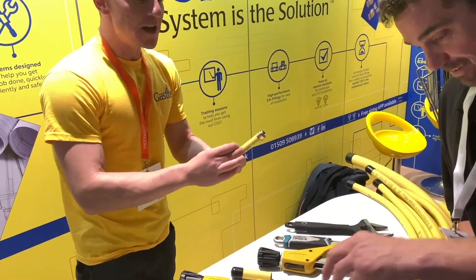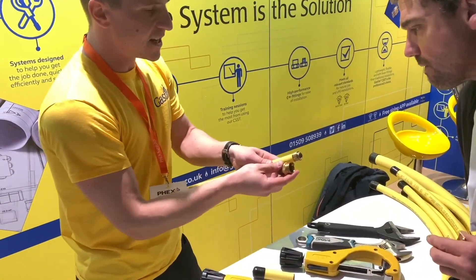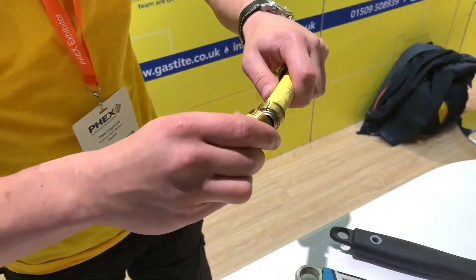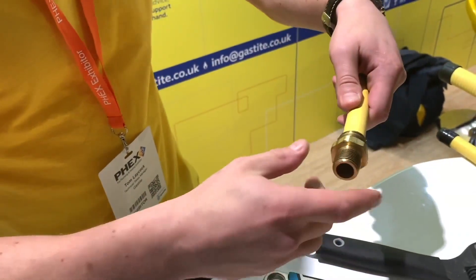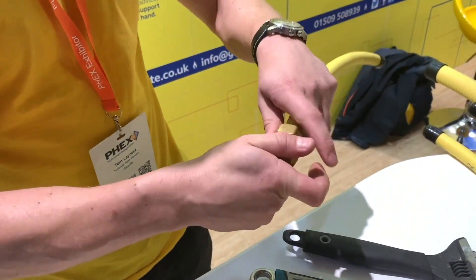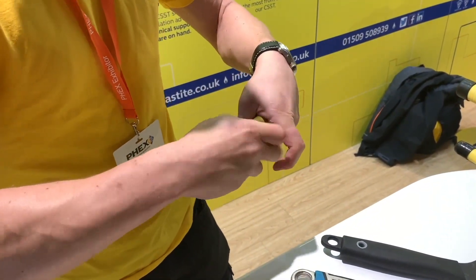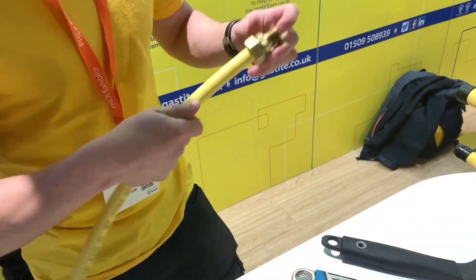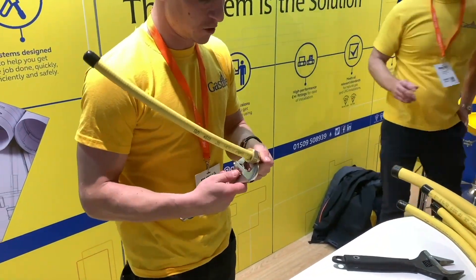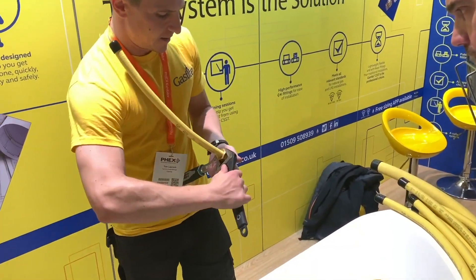Inside the Gas Tite fitting there's a centre insert, which is the source of the metal-to-metal mechanical seal. This guides over the top of those components, leaving a gap between the bottom of the fitting and the bottom of the bush. As you bring the nut up and torque it, that compresses the components into the fitting, creating a double seal.